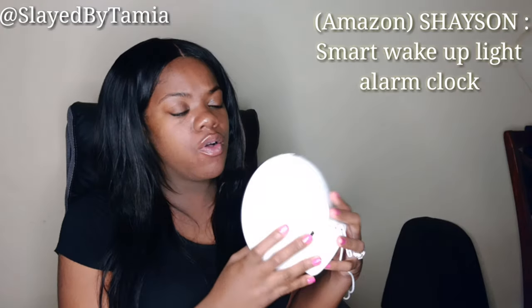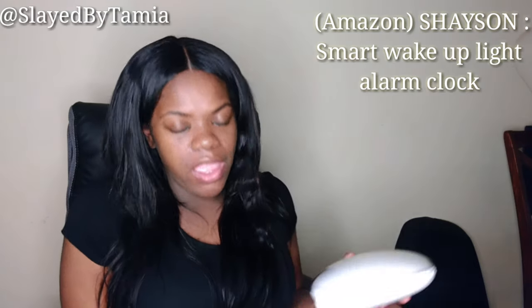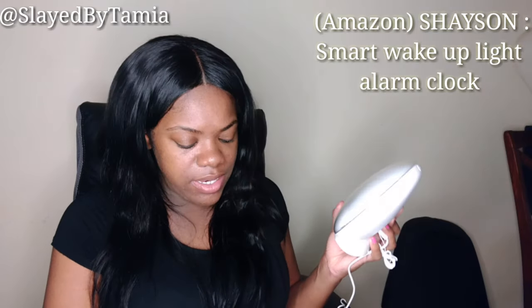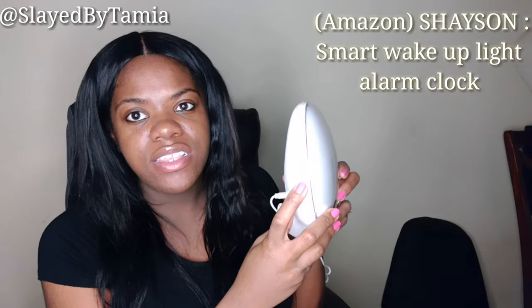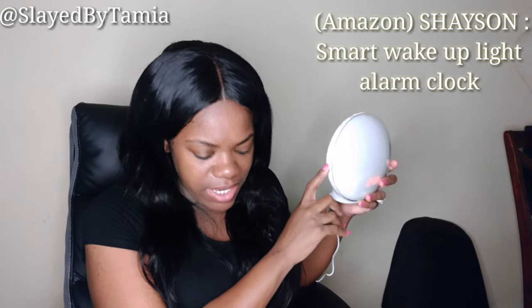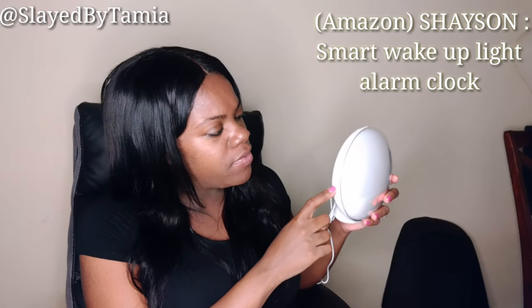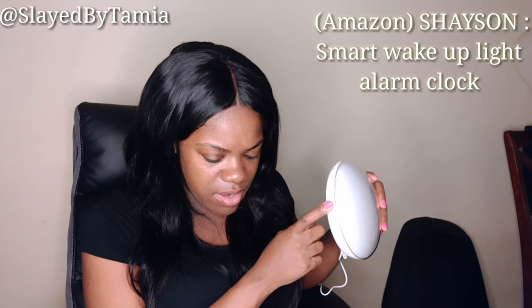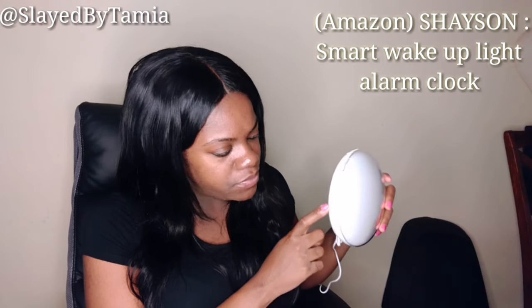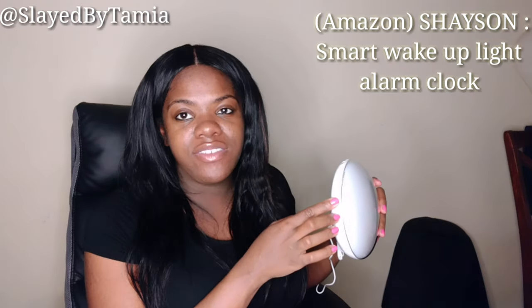I'm going to go over the buttons on this clock — there are 12 total, and the little packet tells you what each button does. Starting from the left: the first button is to set the first alarm clock. The second button is to set a second alarm clock. Then there are three little buttons that work together — the middle one is for the light I just showed you, and the two on the sides control brightness up or down.